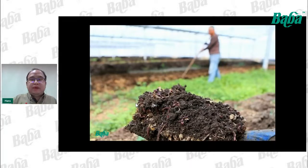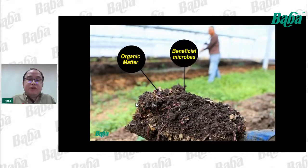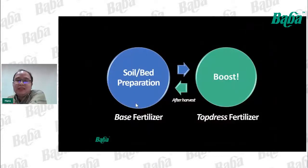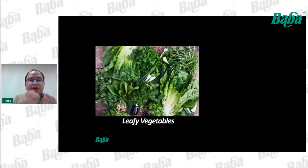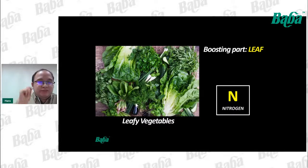By mixing compost with whatever media you use — whether yellow soil, sand, or a specialized potting mix — it supplements organic matter, introduces beneficial microbes to protect roots, and provides comprehensive nutrients. After soil and bed preparation, we can start to boost the plants. It really depends on which part of the plant you want to boost for harvest. For leafy vegetables, we want to eat the leaves, so we want to boost the leaves.